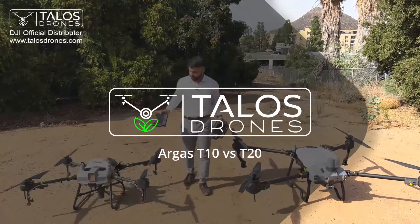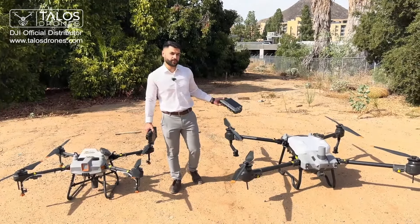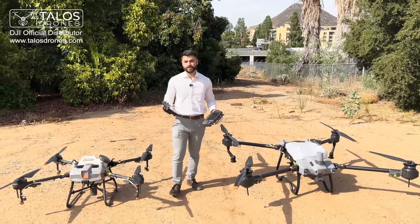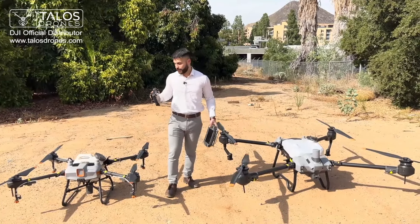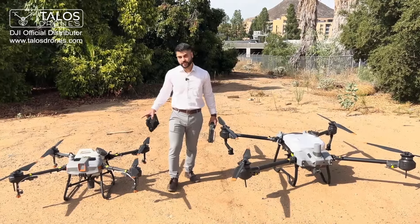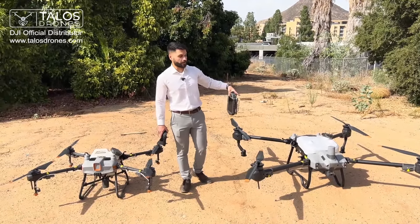Hi everyone. Today we have the DJI Agras T10 and DJI Agras T20P. The number after T stands for how many liters these drones can lift. The T10 is a 10-liter drone, about 2.5 gallons, and the T20P is a 20-liter drone, about 5 gallons.